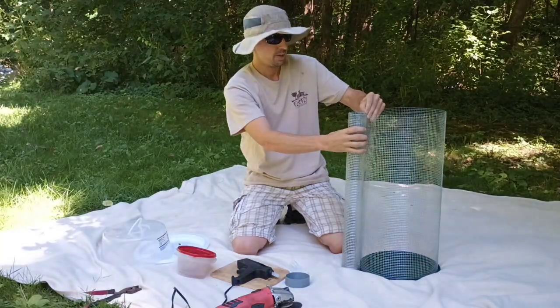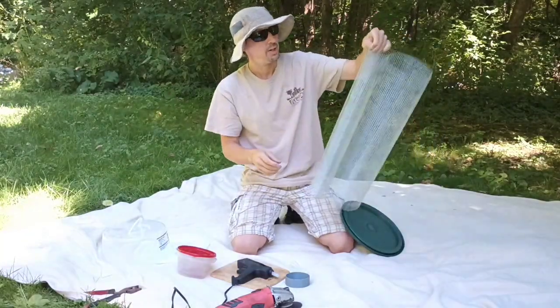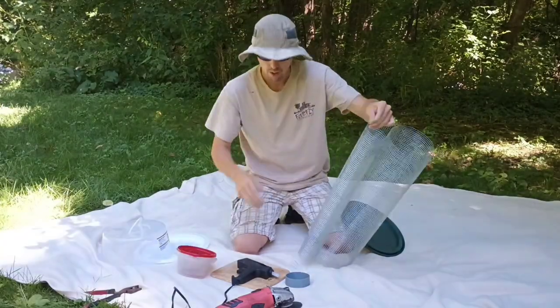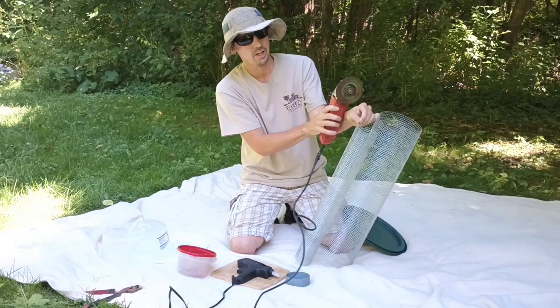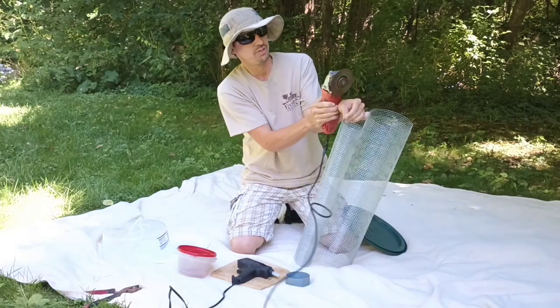Now I've got a good estimate of how I want to cut it. My favorite tool — you'll come to find out once we start crafting — is the angle grinder. Make sure you have safety glasses on.